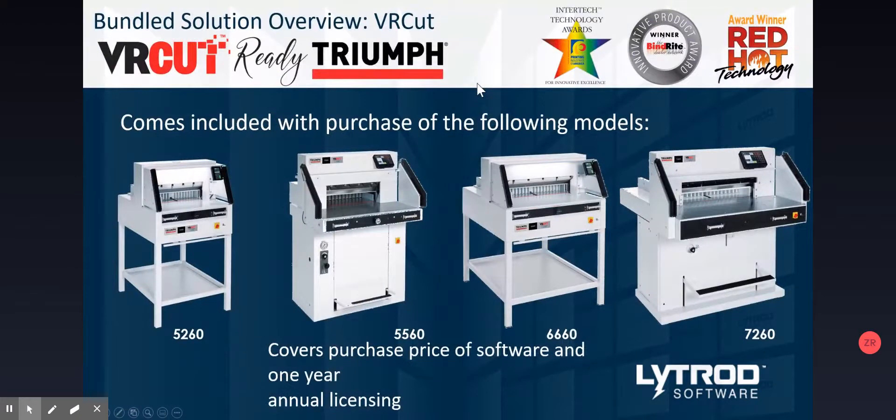VRCut software is a two-part system: VRCut Controller and VRCut Imposed. Both pieces of software come included with the purchase of a number of MBM Triumph paper cutter models — the 5260, the 5560, the 6660, and the 7260. These are all light beam-based paper cutters that use the light beam security system. The purchase of these machines covers the purchase price of the software, which is $1,800, as well as one year of annual licensing, which is $2,400.